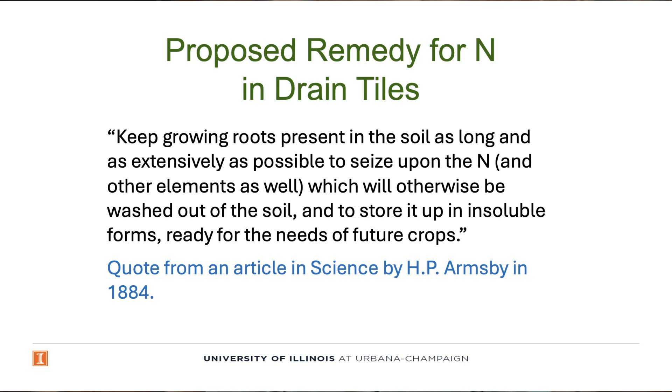His quote continues: keep growing roots present in the soil as long and as extensively as possible to seize upon the nitrogen and other elements as well, which will otherwise be washed out of the soil, and to store it up in insoluble forms ready for the needs of future crops.